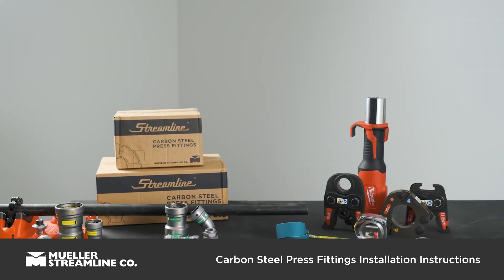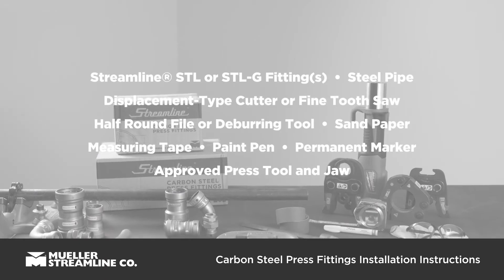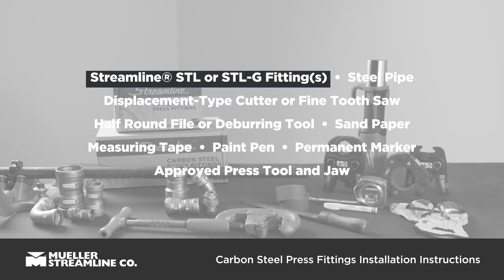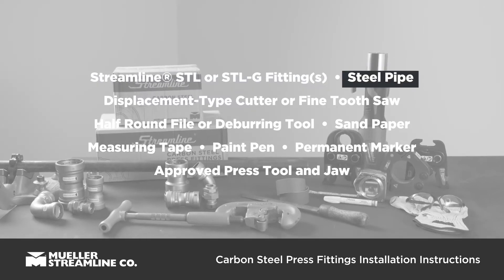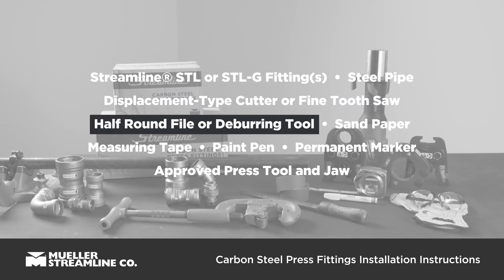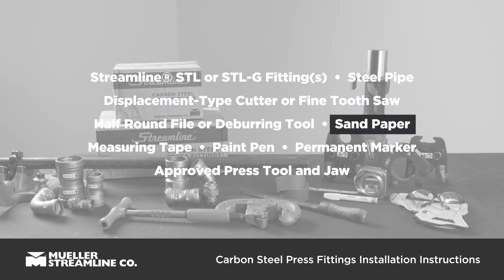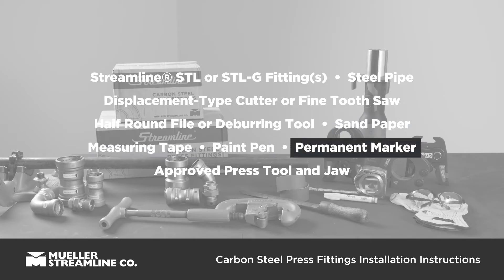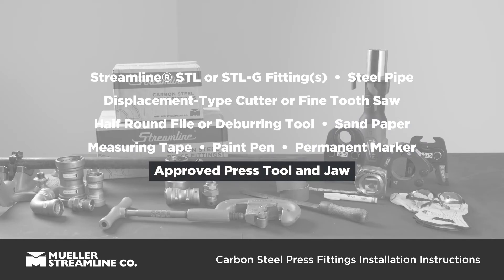Before you get started making your joint, you'll need the following items: Streamline STL or STLG fitting or fittings, steel pipe, displacement type cutter or fine tooth saw, half round file or deburring tool, sand paper, measuring tape, paint pen, and permanent marker.